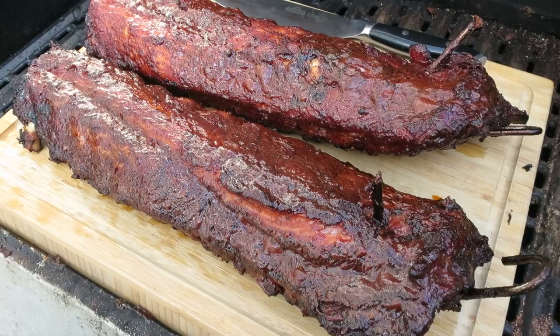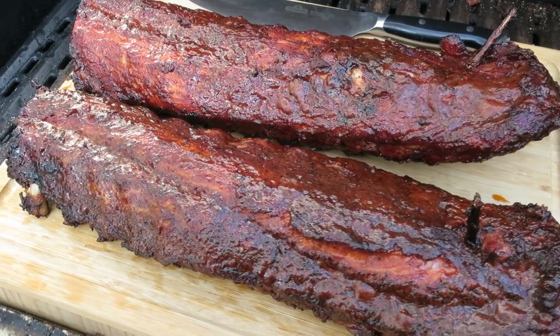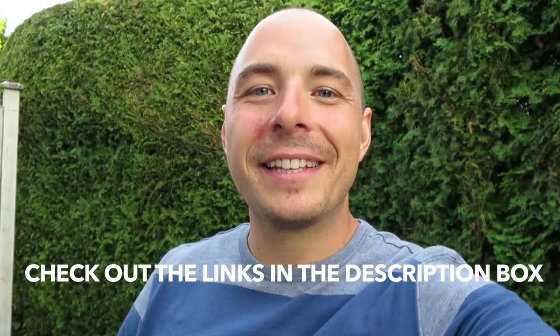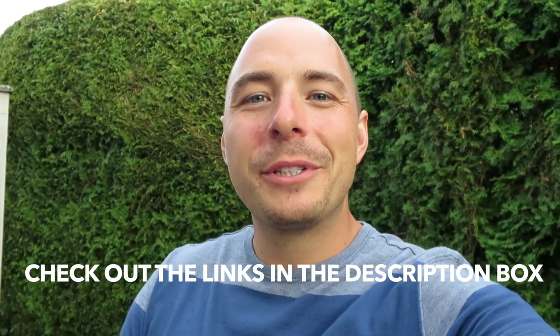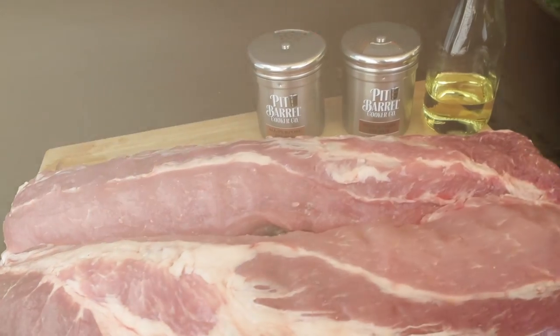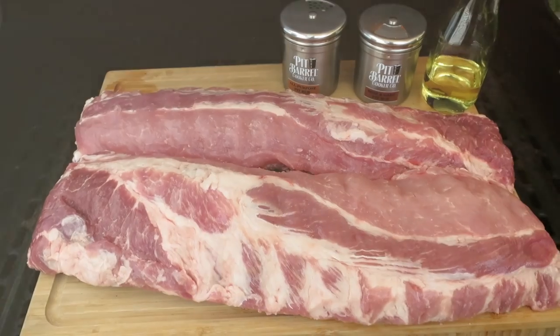Hey, it's Jamie here from Pulse BBQ, and today on the grill we're cooking up some back ribs on the pit barrel cooker. I'll put all the show notes in the description box below, so make sure to click down there for everything. If you like what we're doing on this channel, consider subscribing for great barbecue recipes, tutorials, and reviews. Now let's get cooking.